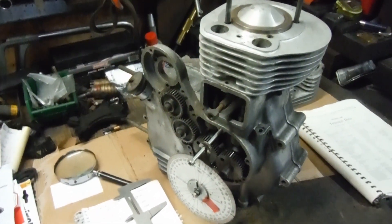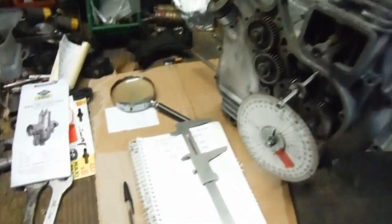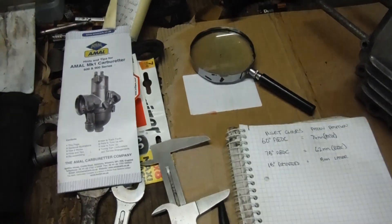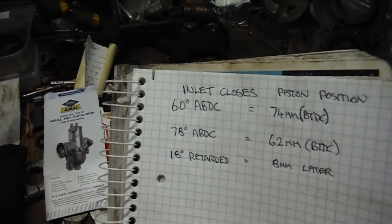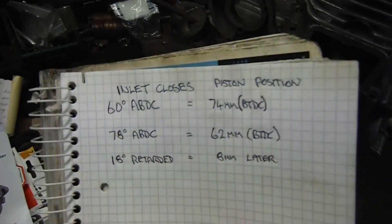how much difference it would make — 18 degrees for the amount of piston travel you get up the bore before the valve closes. And that is why it's very useful in combating pinking, and also